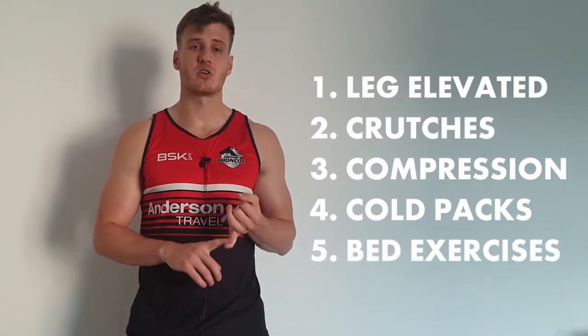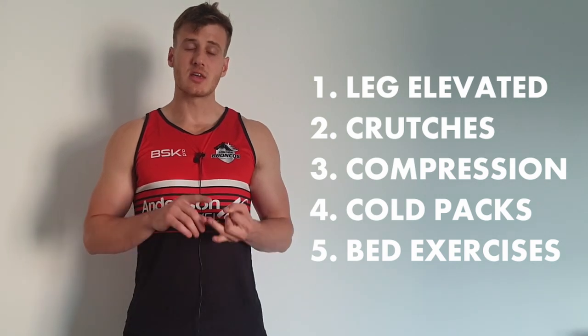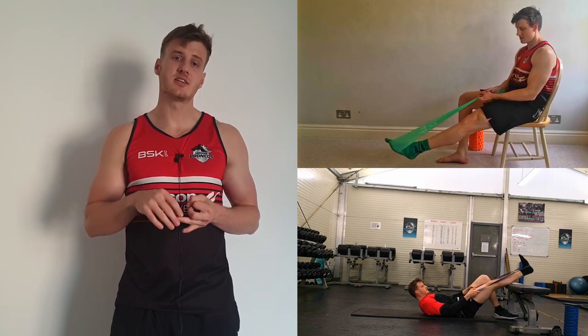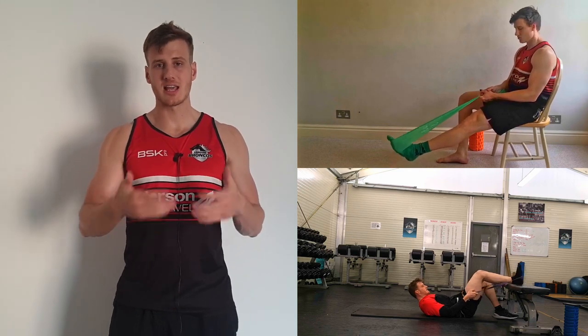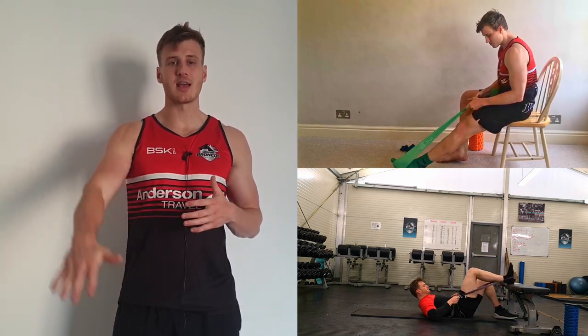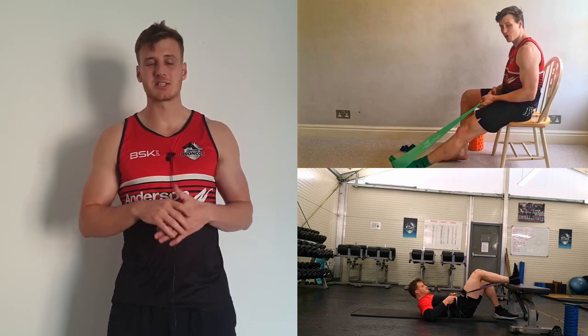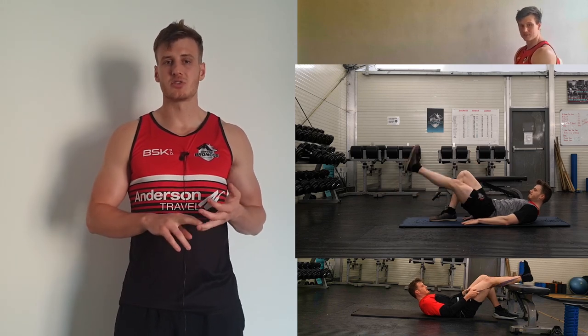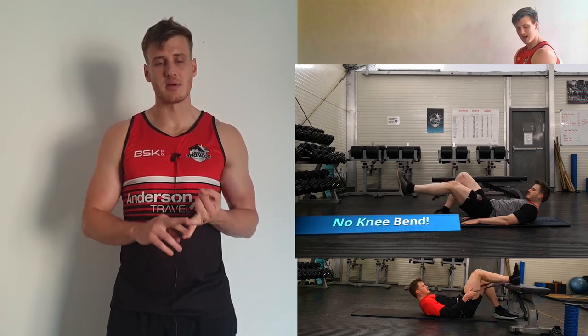Make sure you wear compression — it's really good at trying to reduce the amount of swelling around the knee. You can use cold packs if you'd like. It's not necessarily proven that they'll help decrease swelling, but they can work as a nice analgesic by numbing the area a little bit. Keep doing things like calf pumps to get blood flow going and get rid of pooling swelling. When lying down, elevate your leg above your heart. Make sure you're listening to what the GP or surgeon tells you regarding medication.